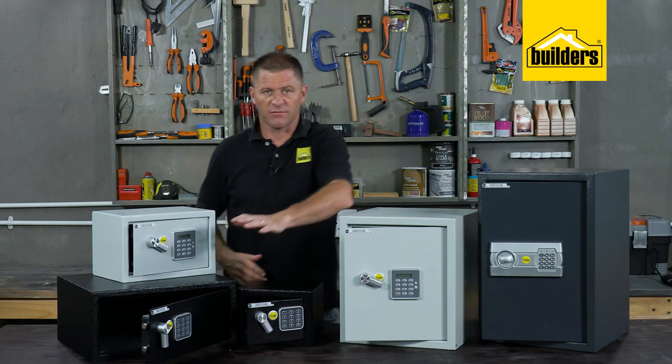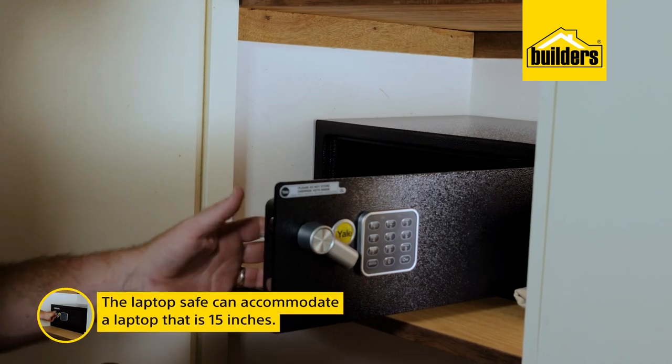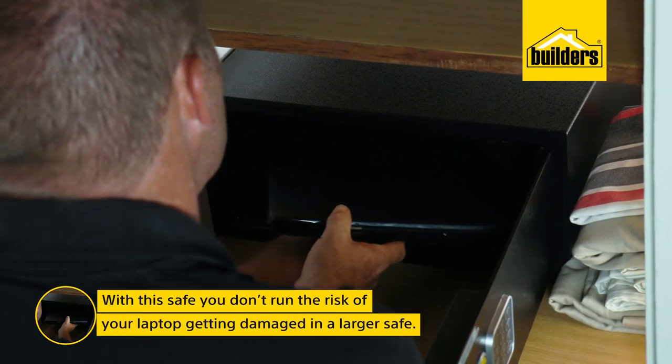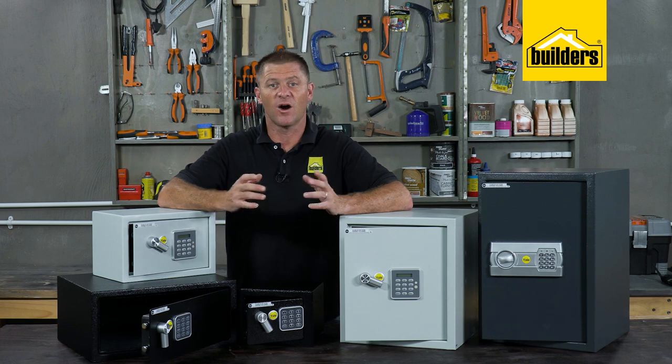This particular safe caught my attention — a dedicated laptop safe which can accommodate up to 15-inch laptops. You don't run the risk of laptops getting damaged in larger safes where other items are being taken out and put back in on a regular basis.